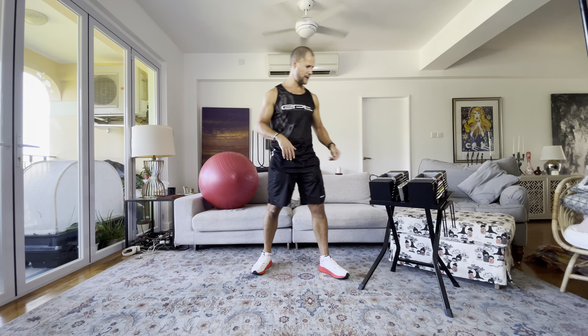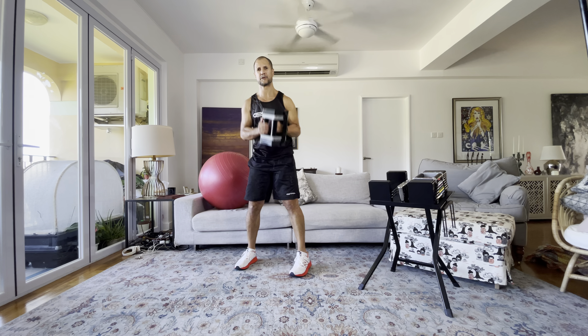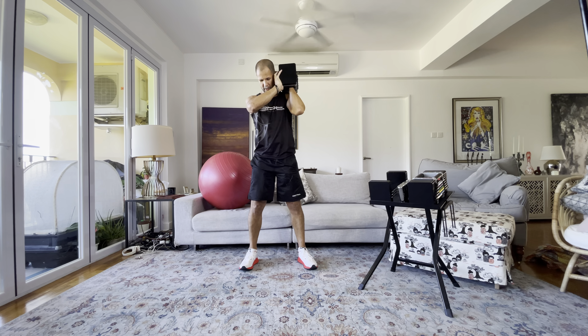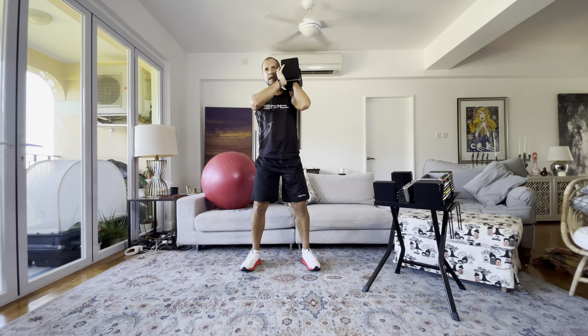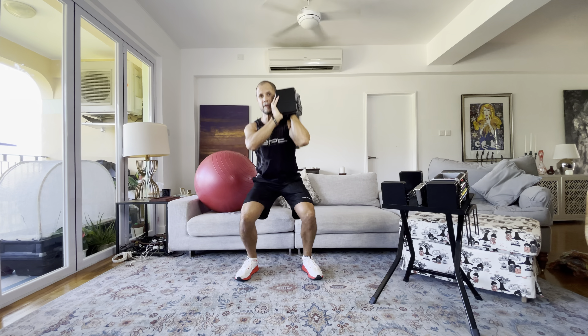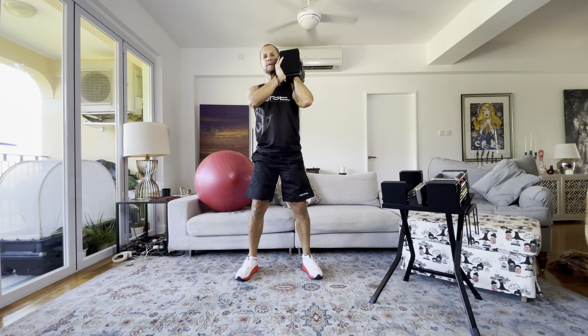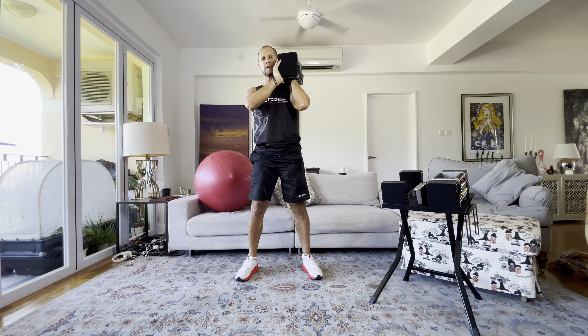I'll give you a little time to set up your power block — something heavy enough for squats, but start light for the first one and build up over time. The first exercise is a single arm squat. Put it on your shoulder, feet hip to shoulder width apart, squat down to 90 degrees and come back up to the top. Do 10 of those. Breathe in as you go down, breathe out as you come up.